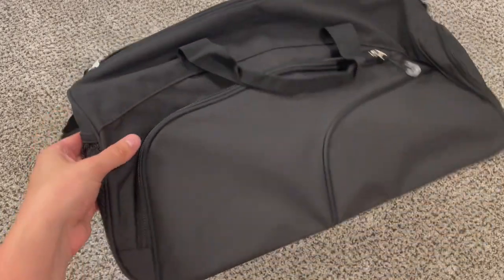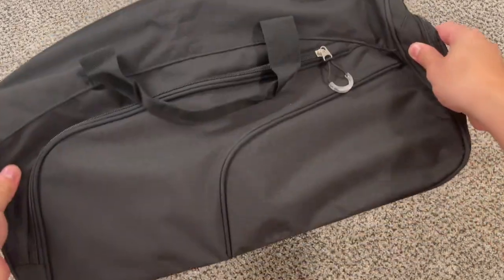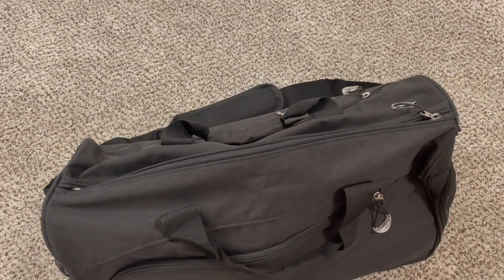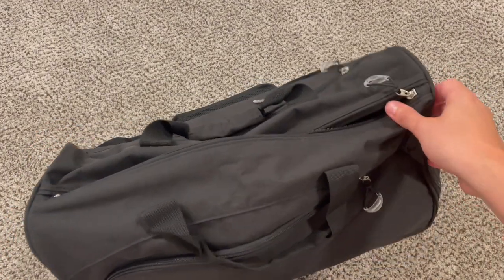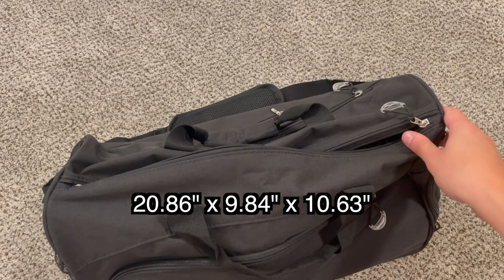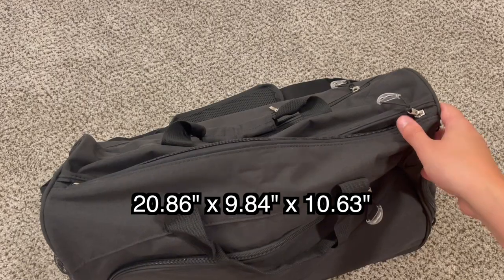The bag does come in some different colors, but this one is the black version. The official size is 20.86 inches long, 9.84 inches wide, and 10.63 inches high, so you can gauge what it would look like on top of a bag or in your own hands.